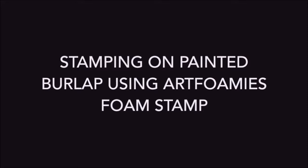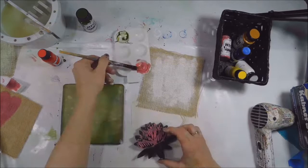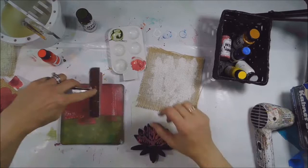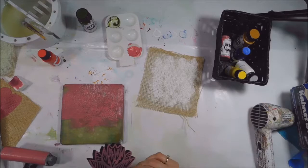I decided to try Art Foamies because foam stamps are great for stamping with paint and they're generally not super detailed, so I thought that would work really well on the burlap. I painted some burlap first with white paint, and now I'm using my gel plate to ink up the Art Foamy stamp. I'm using pink on the top part and then olive on the bottom part.